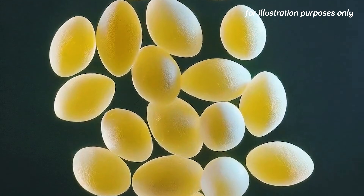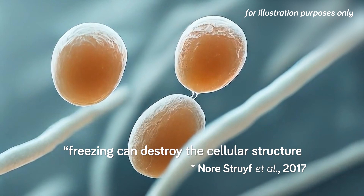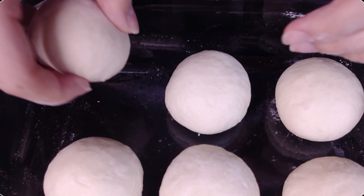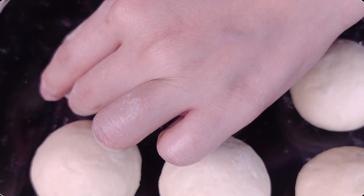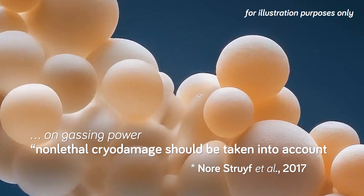First of all, freezing the bread dough can kill some of the yeast inside of it. Researchers have found that freezing can destroy the cellular structure of yeast cells, and it makes sense that this would ultimately reduce their leavening ability, which is what we're most concerned about. Even if the freezing process doesn't kill the yeast cells, non-lethal damage can also affect the yeast's leavening ability.